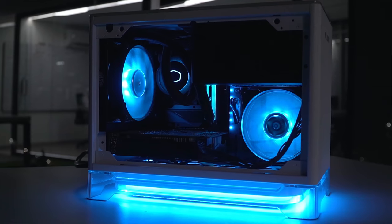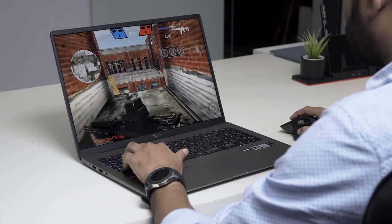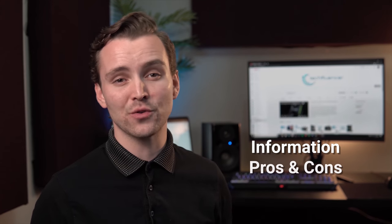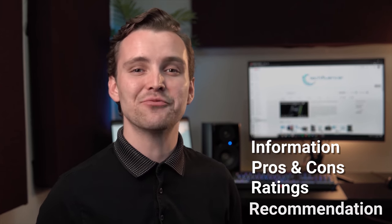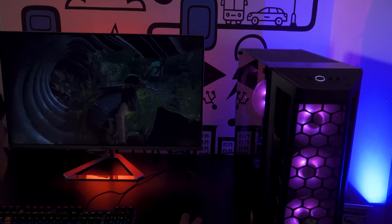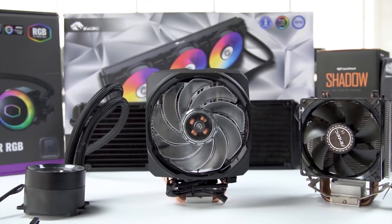Techfluenza delivers a complete buying guide for tech enthusiasts. Here, we try our best to make you pick the best PC components, laptops and other tech gadgets with brief technical information, pros and cons, ratings and recommendations. Our tech expert team tests, reviews and benchmarks thousands of products to come up with the list of the best and latest products, along with recommendations for the viewers. To know what is the best choice for you, watch the full video and check the description for the purchase links.